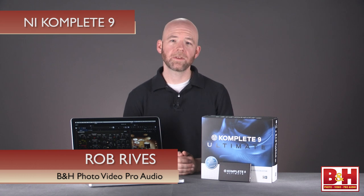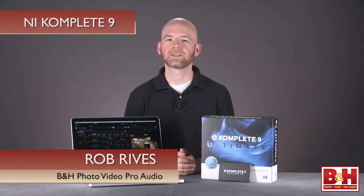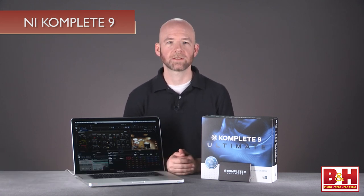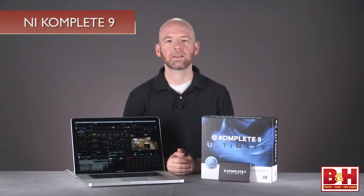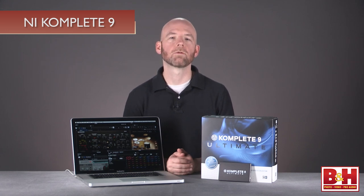Hi, I'm Rob from B&H, and in this video we're taking a look at Native Instruments' flagship bundle of instruments and effects, Complete Nine. In fact, the music you just heard in that electronic groove was all done with sounds and effects from Complete Nine running in Logic.